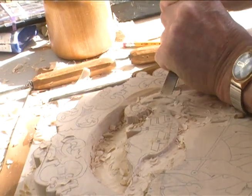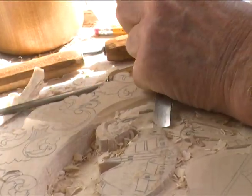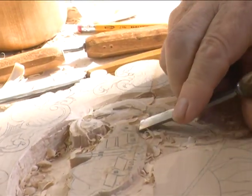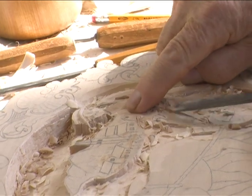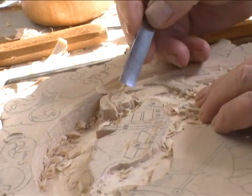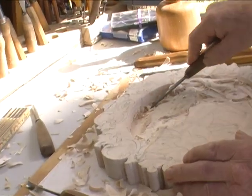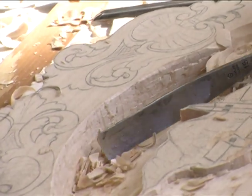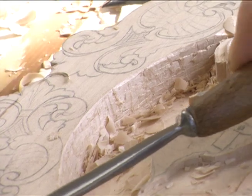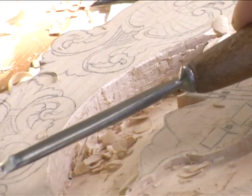Basswood is the one I use the most. It's pretty stable — there's hardly any grain in it, so you can carve both ways, and it is a good carving wood. If the wood is harvested in the wintertime, it's better, because then there's no sap in the wood. But sometimes you just have to take what you get, and all of these different curves and everything are going to come out.